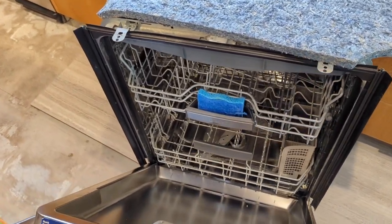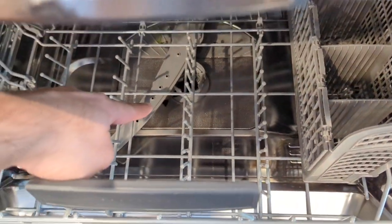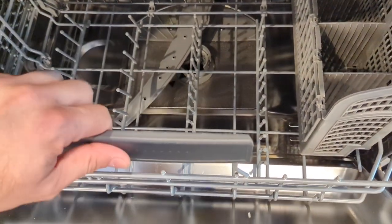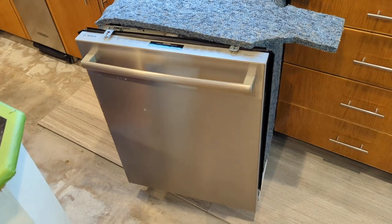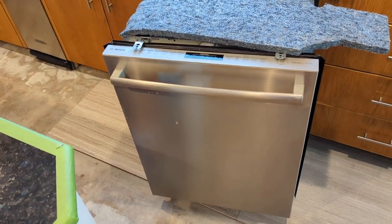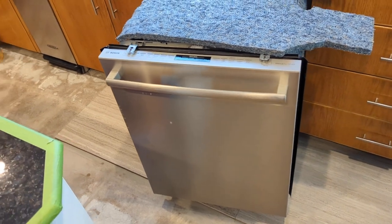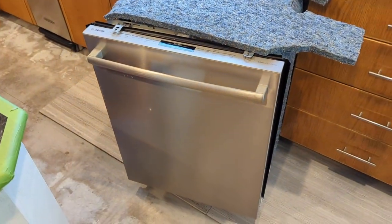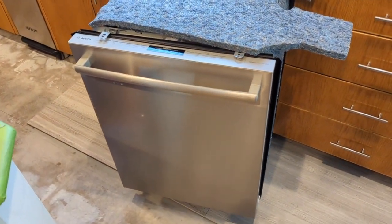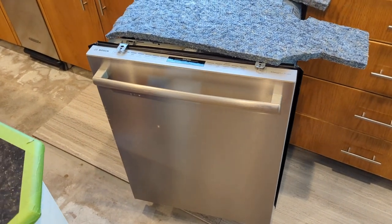I went ahead and disconnected the power, pulled out the screen and the filter in there, got all of those cleaned up — they weren't really that dirty — and put everything back together. Still the same issue. I put about a gallon of water into the tub while it was on and the drain pump was running, and it would drain — went right into the sink and drained just fine. Then, of course, I went to Google and started looking for what the issues might be.